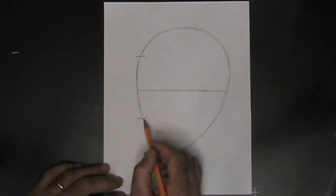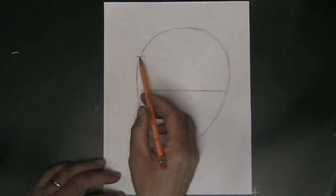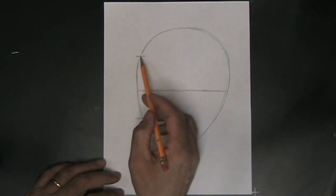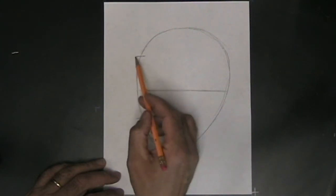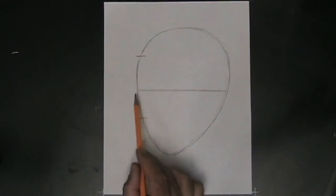We also want to take the top part of the head and split it in half — that's going to show us where the hairline will come down to. This line for the hairline is negotiable. The hairline can move up a little higher or come down a little lower, but it'll be in that ballpark. Now that you have your oval and your guidelines, we're going to start putting the parts of the face on.